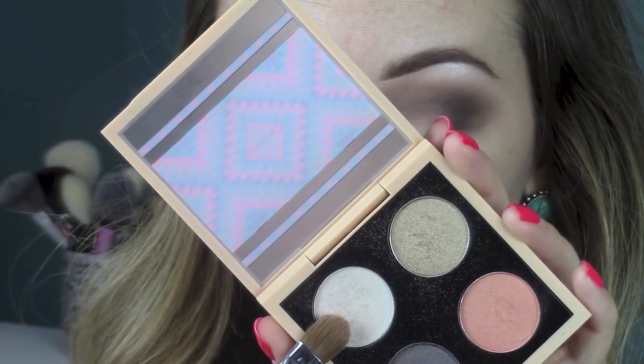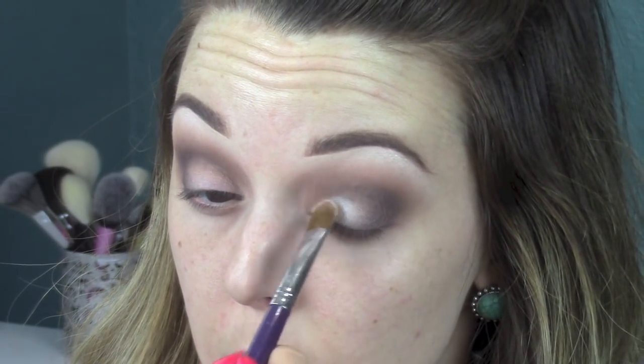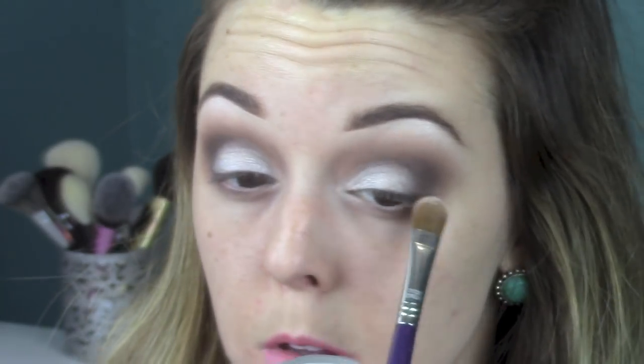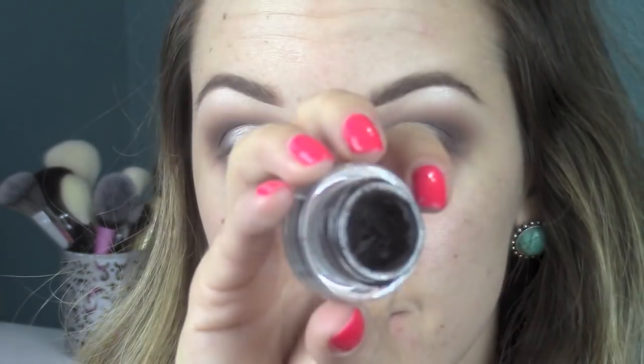Now I'm going back with that same white highlight sparkly shade — it's so pretty, I seriously just use it every single day. So I'm packing this all over my whole lid today with a flat shader brush. You want to take it pretty much from like the inner corner to about three quarters of the way across your eyelid. I'm just going back three or four times, packing the color on just to make it really, really bright. Then I'm just taking a clean 224 right where the lid meets the crease, that way there's no harsh line right there.